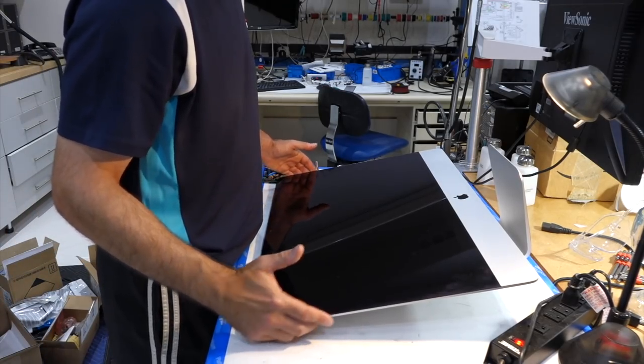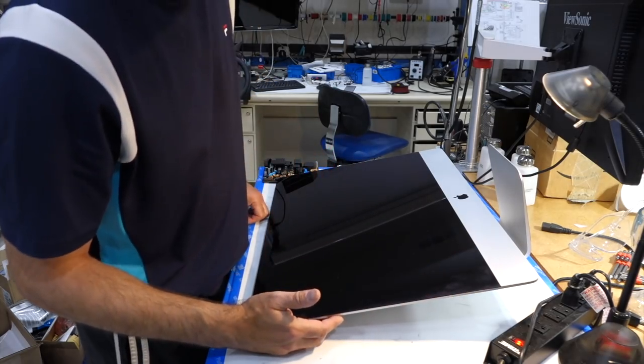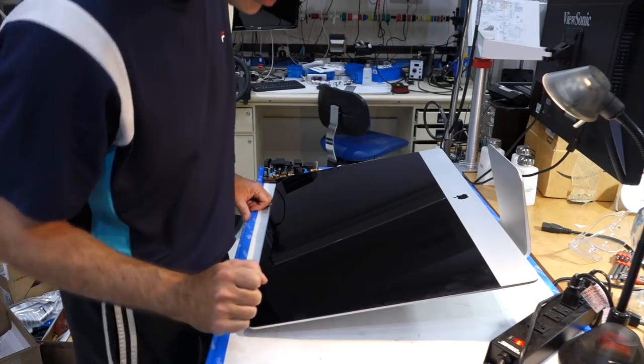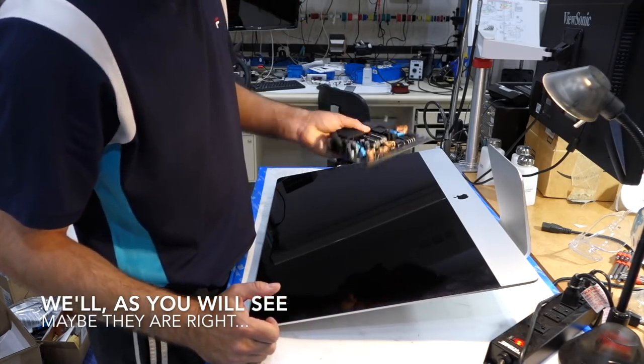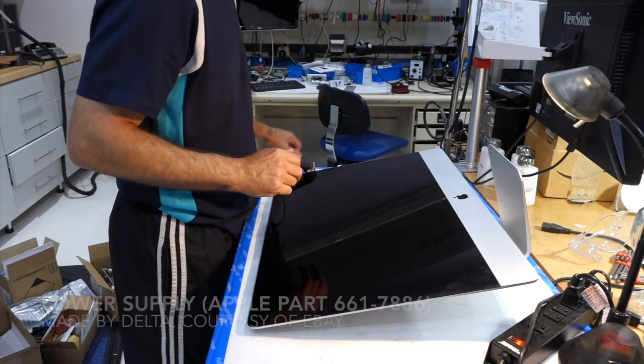Apple doesn't help either, because they assume that you're a complete idiot and would be totally unable to do it yourself. And of course you're complete idiots, but we think we can do it ourselves. So I had to buy a contraband power supply — this is a Delta, one of the biggest makers of power supplies in Taiwan.